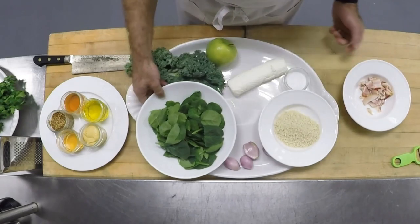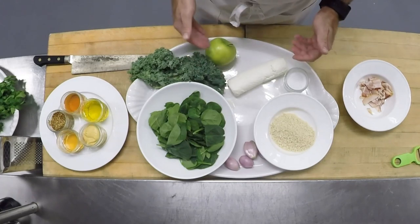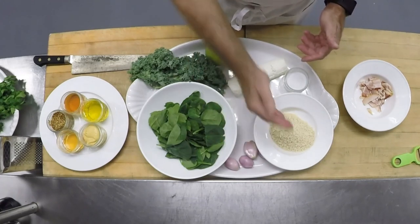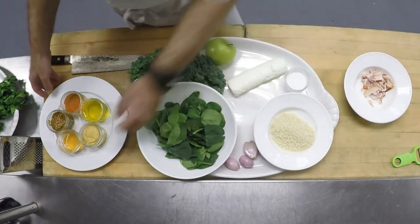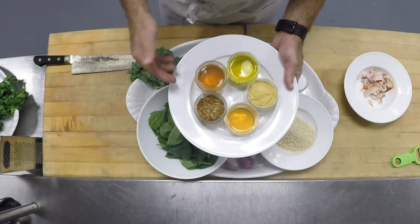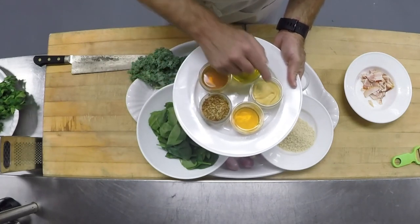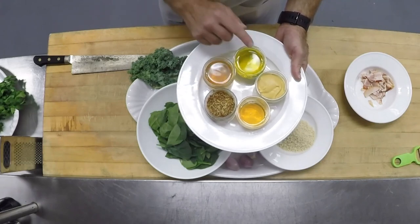The ingredients I have here: spinach, kale, goat cheese, apple, shallots, panko breadcrumbs, applewood smoked bacon. And then for our vinaigrette, we have a little bit of honey, whole grain mustard, Dijon mustard, some apple cider vinegar, and some olive oil.